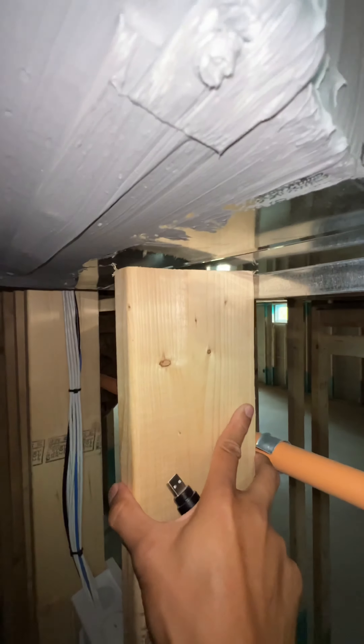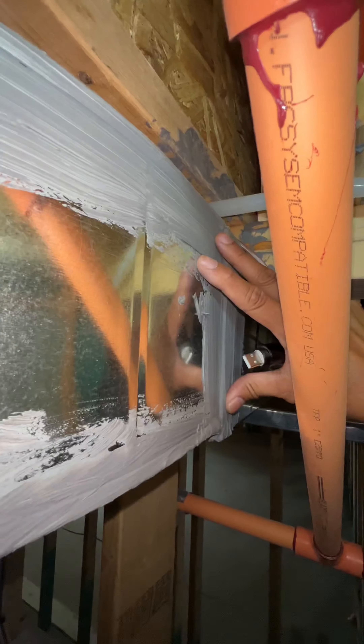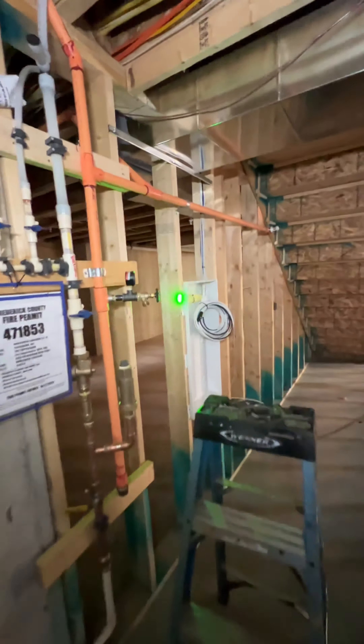Again, this stud was cut to make room for the ducting system. This is now the rear side of the wall right underneath the staircase. Here's the cut stud.